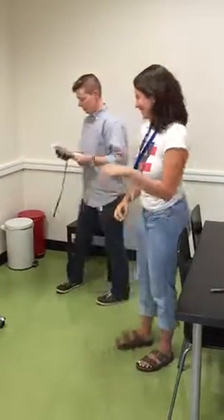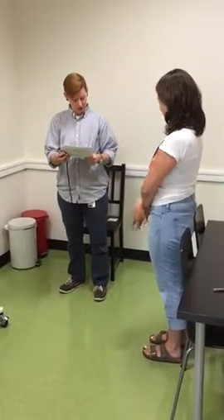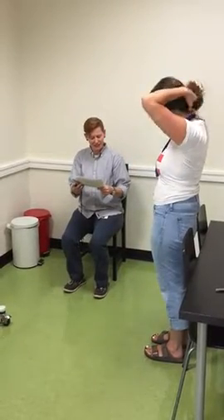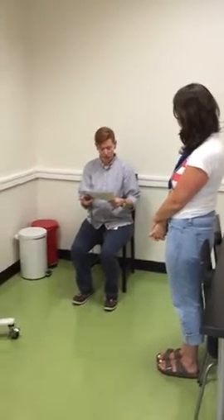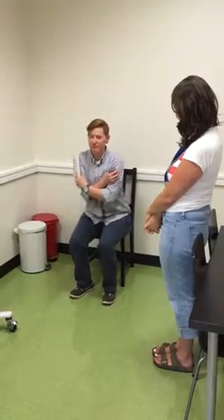So this time I want you to stand up ten times as quickly as you can, keeping your arms folded across your chest. When you stand up, come to a full standing position each time, and when you sit down, sit down all the way each time. I'll demonstrate two chair stands to show you how it's done. One, two.